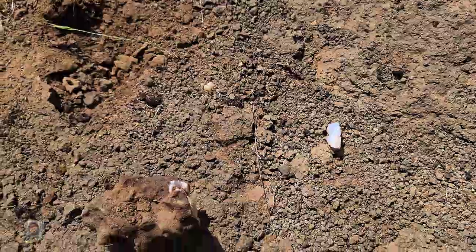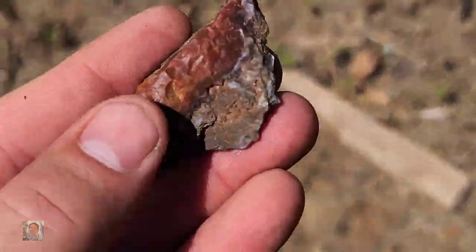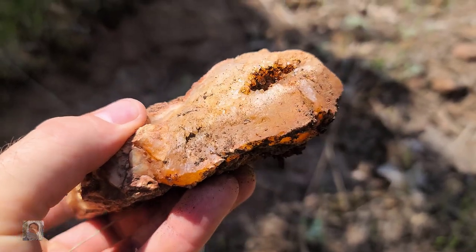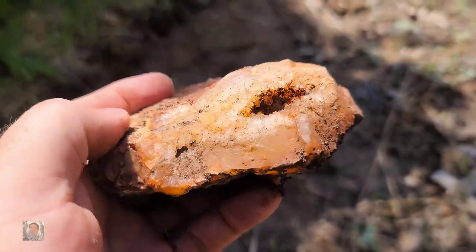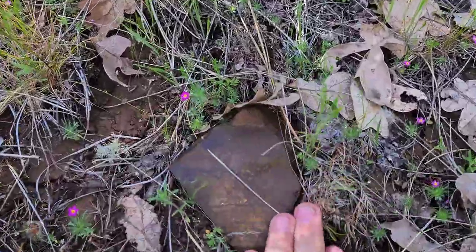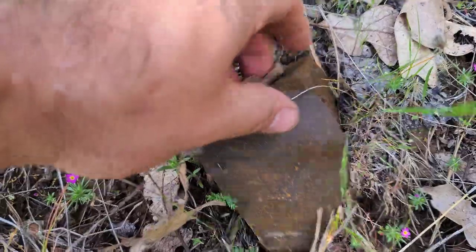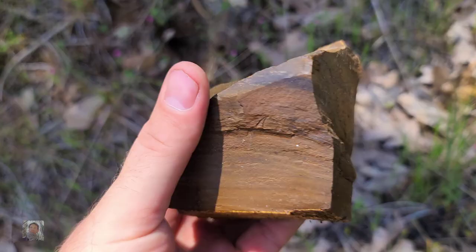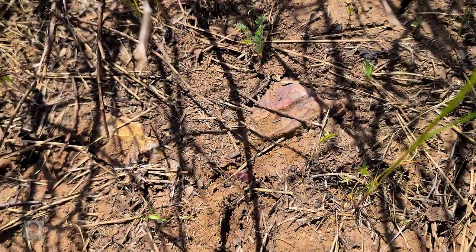Just got to keep finding those seams. A piece of red and purple jasper — not bad. Got a little piece of jasper over here. It's all right. Another piece of road jasper, let's see if I can get it out. Not bad. Let's see if we can get it.